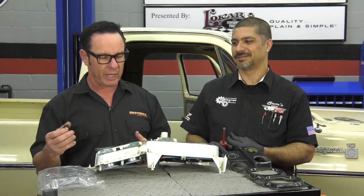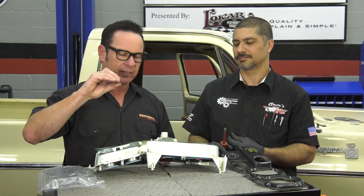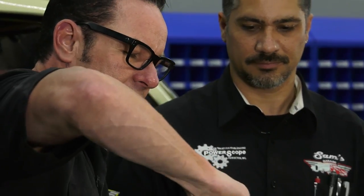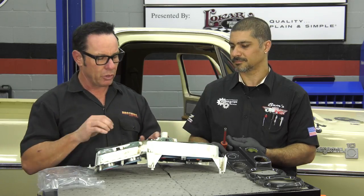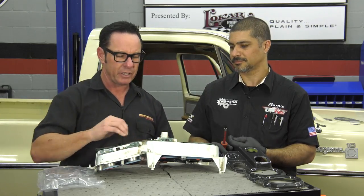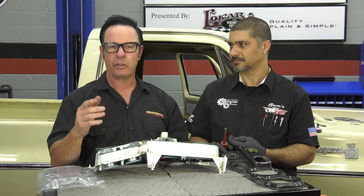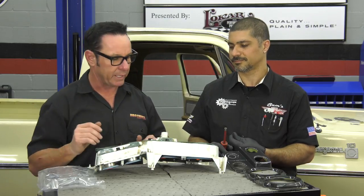I'm installing my LEDs into the panel and you're going to want to hear them pop when you put them in the socket — that way you know they're all the way in there. They can be a little tricky to get back into the housing, but put them in and twist. Here's the thing: LEDs are polarity sensitive. So when you plug your bulkhead back in, don't have the dash already attached. Plug the bulkhead in, turn your lights on, make sure all your LEDs are working. If they're not, pull them out, turn them 180 degrees, put them back in.